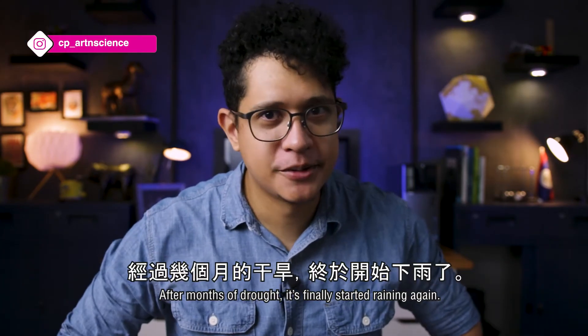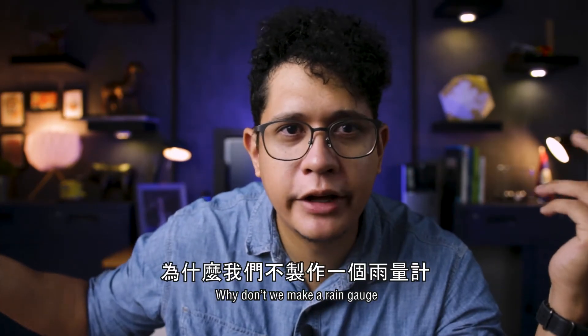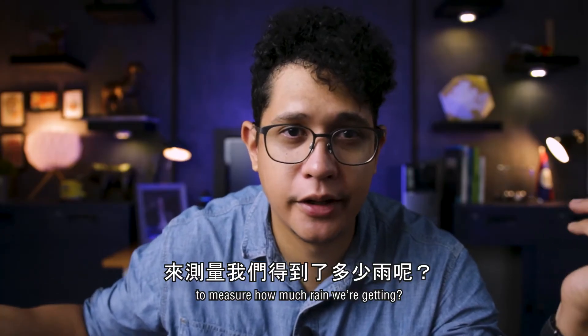Hi, welcome back. After months of drought, it's finally started raining again. So that got me thinking — why don't we make a rain gauge to measure how much rain we're getting?